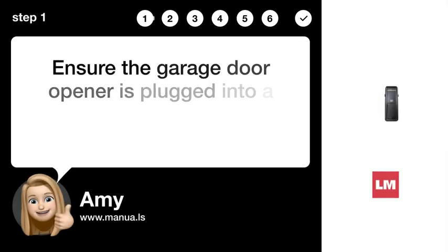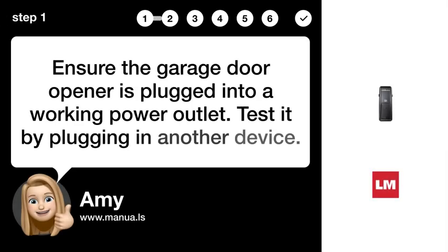Step 1: Check power. Ensure the garage door opener is plugged into a working power outlet. Test it by plugging in another device.